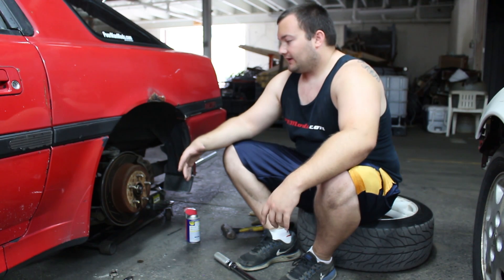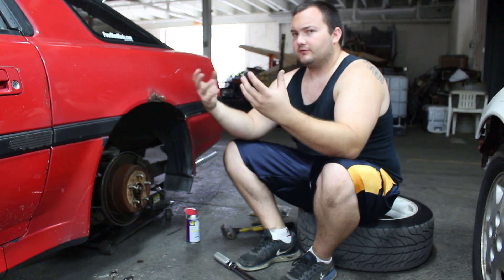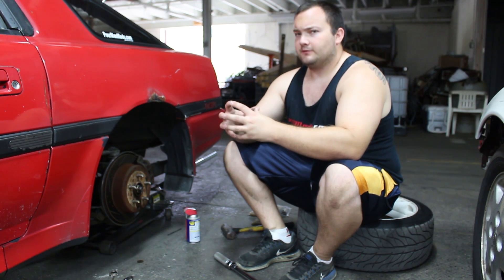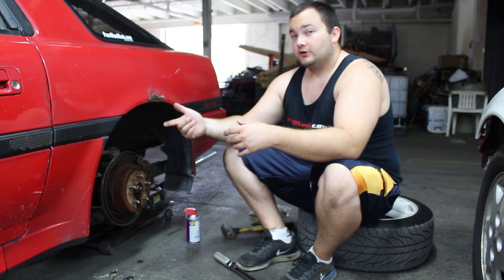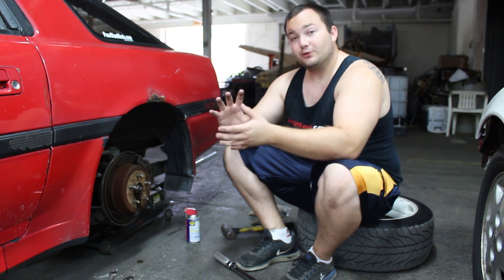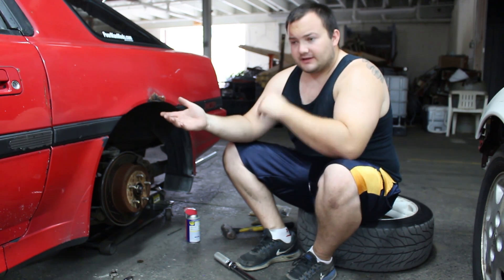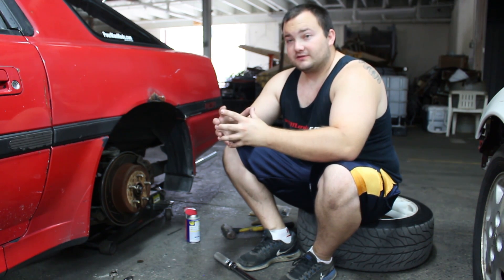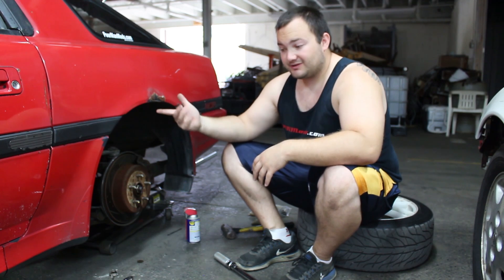If you've been following this drift missile build, you'd know that we got our rear end shimmed. When you open up the rear end, there's a limited slip differential with a bunch of clutches, gears, and shims. The shims make it tighter or looser. The factory breakaway force on this car is about 60 foot-pounds, meaning the clutches keep both wheels spinning until there's a 60 ft-lb difference, then they break away and one wheel spins.